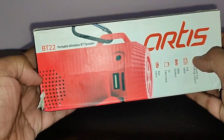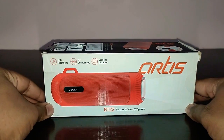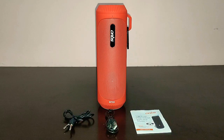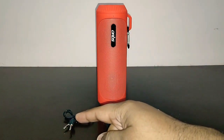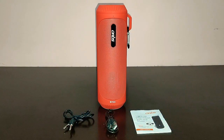Here is the design of the speaker on the box. Let me unbox the speaker for you. Here are the contents: the main speaker unit, an attached carabiner clip, an auxiliary cable, a USB cable for charging, and a user manual. And that's about it.